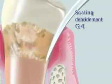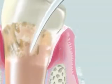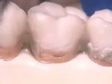Copious irrigation is recommended. Water cooling prevents heat generation of the tip, and irrigation enhances cleaning capability through the cavitation effect.